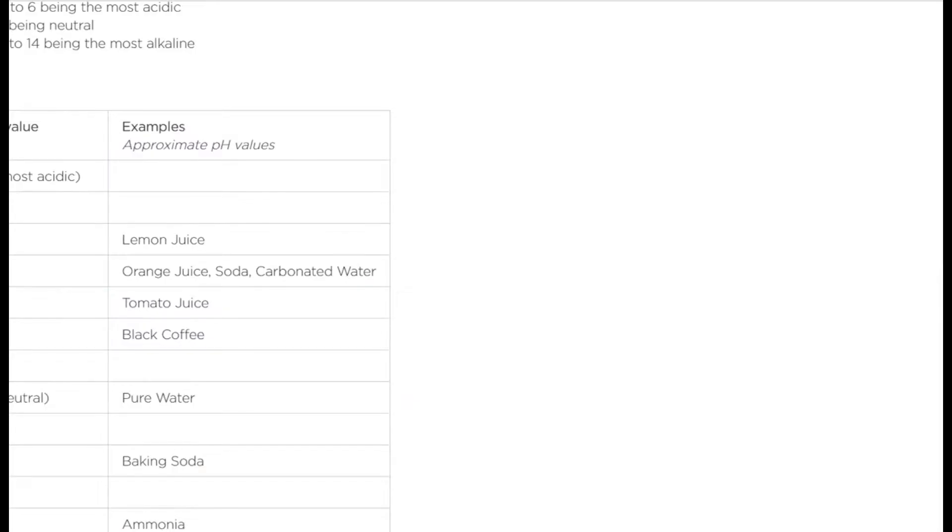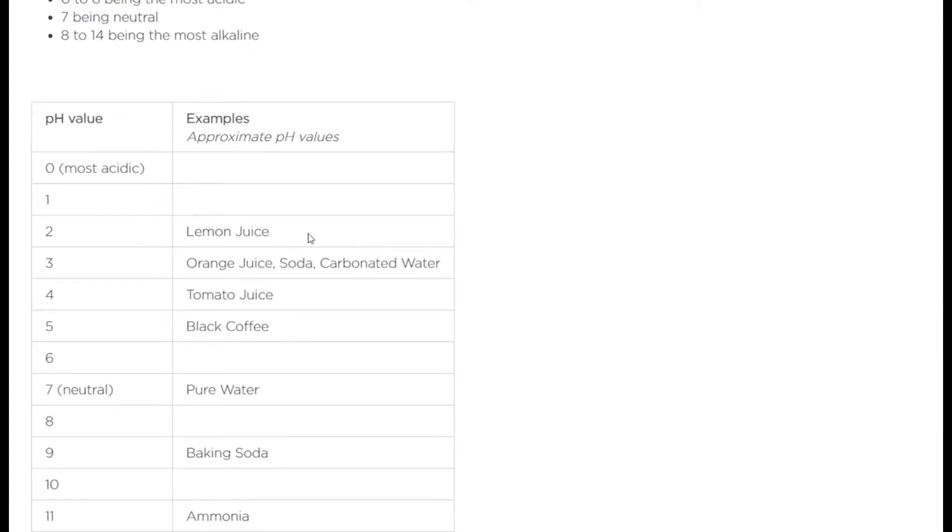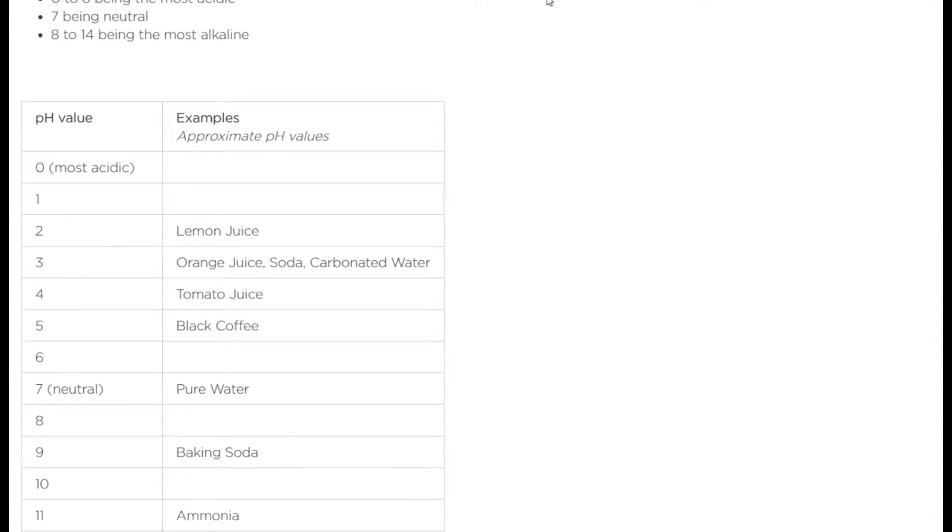For comparison: lemon juice is around pH 2 — that's tough stuff, especially for your esophagus, especially if you suffer from LPR reflux or similar conditions. Orange juice at pH 3 can also be tough. Carbonated water is about 3, tomato juice is 4, black coffee is 5, and pure water is neutral at 7.